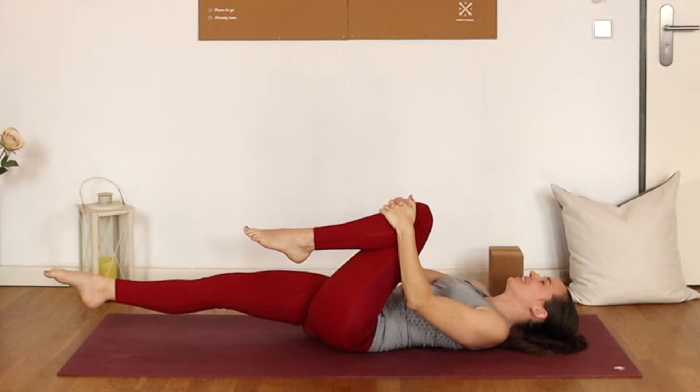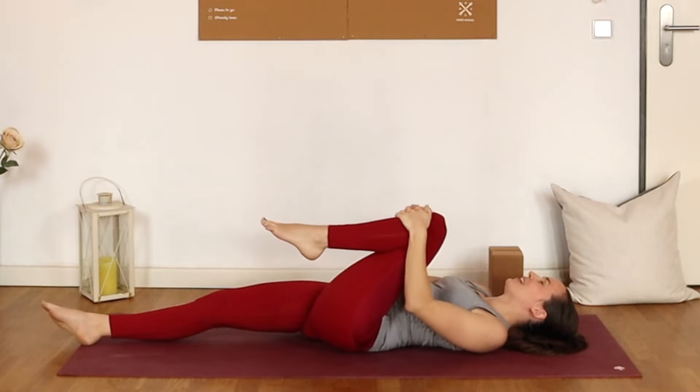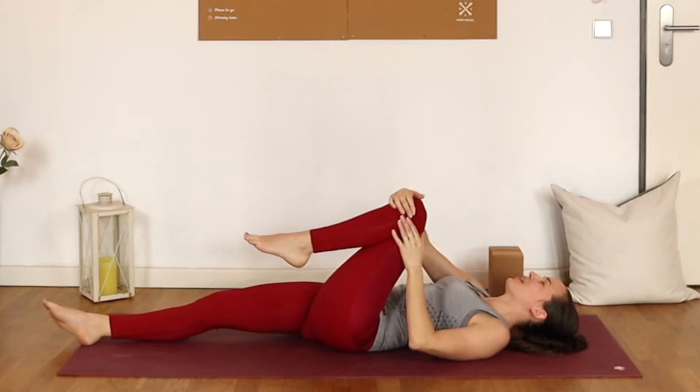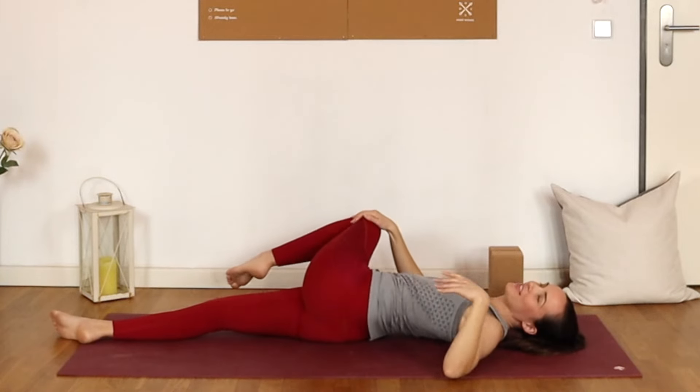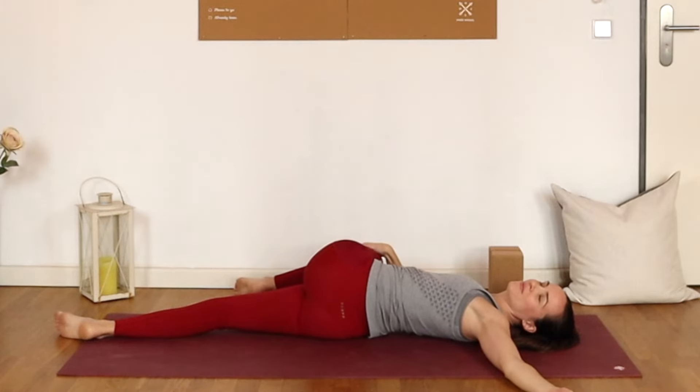Really reach. One more inhale, and exhale — let it go. Really nice. Rock that knee out a little bit. Maybe you find some additional space already. And then holding that knee with just your right hand, we'll shift it over towards the right for that supine twist. Perhaps looking over the left shoulder, finding space here through the ribcage. Just one more deep breath.